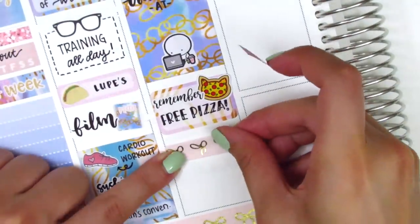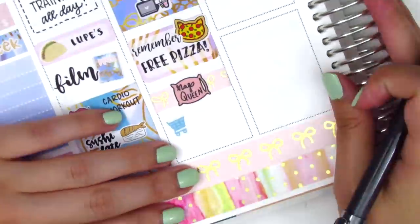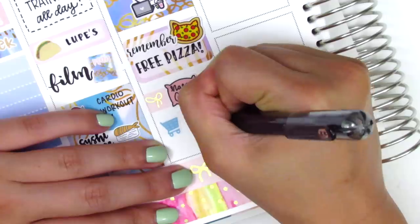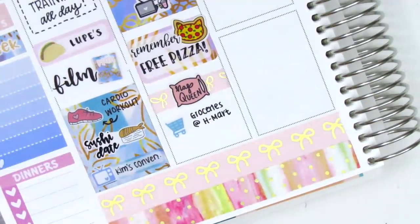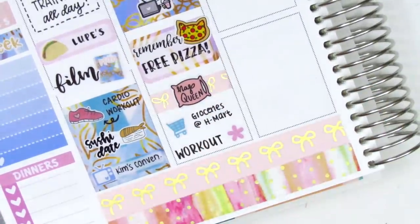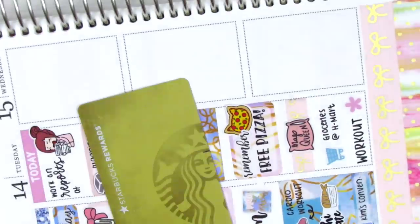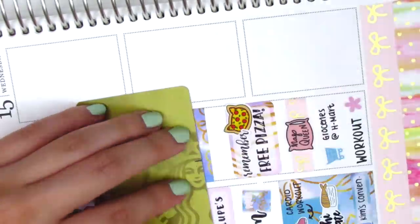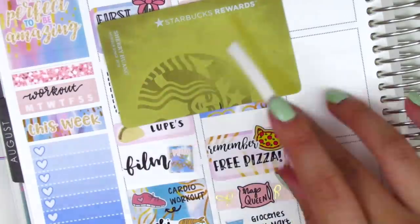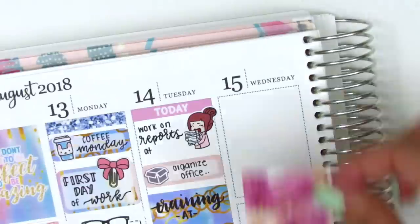When I got home I was really tired, still adjusting to the work schedule. I placed down the thin Simply Gilded bow washi with a Nap Queen sticker from MJ and Hope on top. I marked that we did groceries using an icon from the kit, and worked out before dinner. To mark my workouts this week I used a lot of the asterisks that came in the kit — they're small and perfect for tight spaces. I then realized I forgot to put down a glitter header on Tuesday, so I cut off a little bit of the full box to make room.